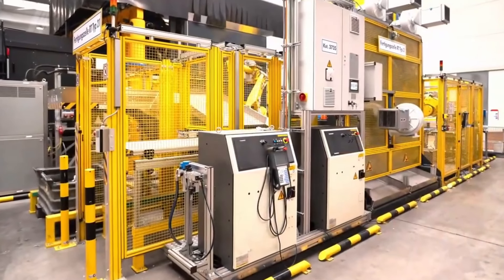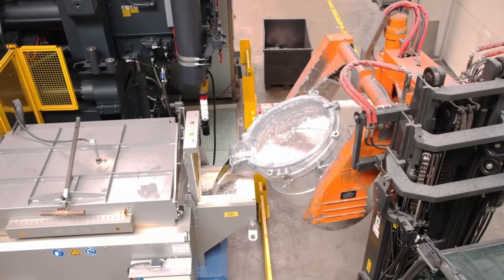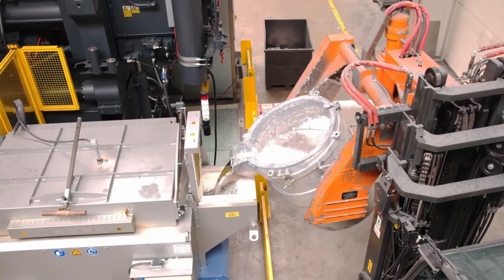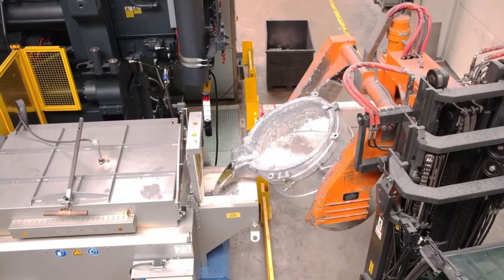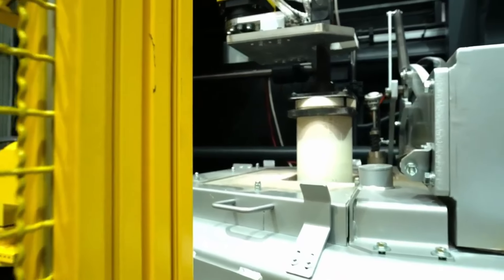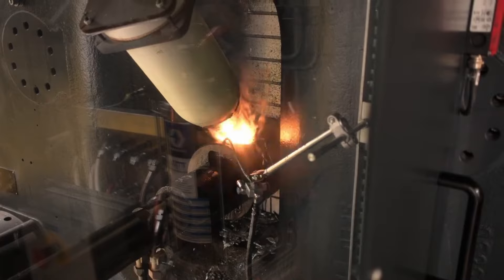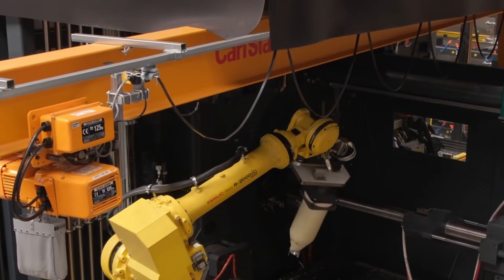The first component is the injection system, where the molten metal is forced into the die. In a hot chamber machine, the injection mechanism is submerged in the molten metal, while in a cold chamber machine, the metal is manually ladled into the system. The injection system uses hydraulic pressure to quickly fill the die with metal.